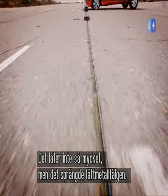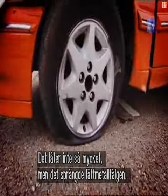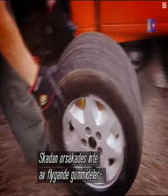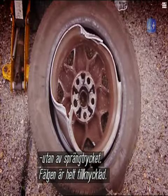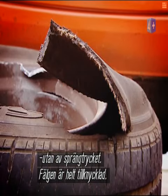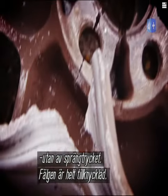And if 300 PSI doesn't mean much to you, well it was enough pressure to blow the alloy wheel. On closer inspection you can see the damage caused — not by flying bits of rubber, but from the pressure wave created as the tyre burst. This alloy rim has been peeled and buckled.